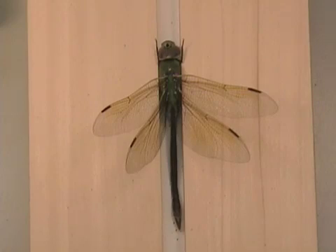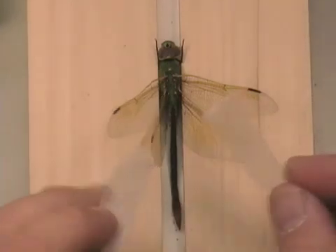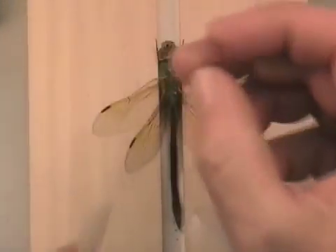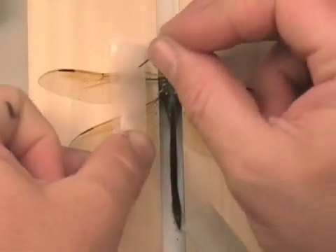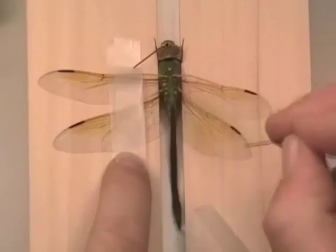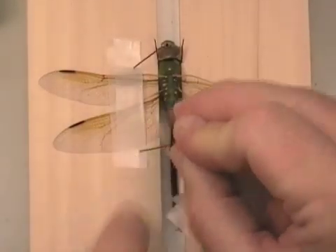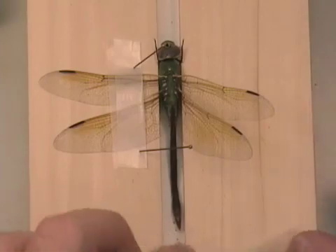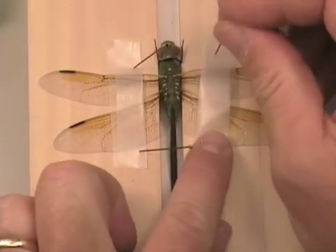We will use pieces of wax paper for each of the wings to hold them in position. This time, instead of the trailing edge of the front wing being perpendicular to the axis of the body, we will actually make the leading edge of the hind wing perpendicular to the axis of the body.